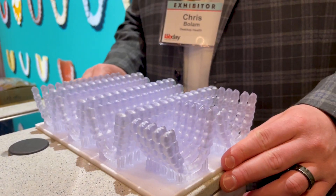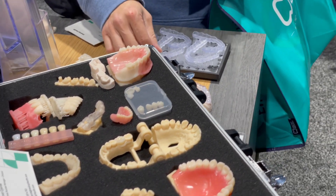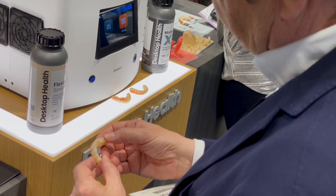We also support high-production night guards with our Smile Guard material, and a host of temporary and permanent implants in the dental space.